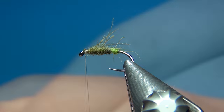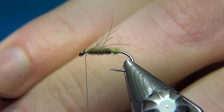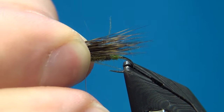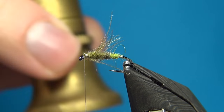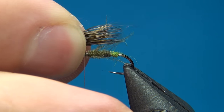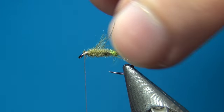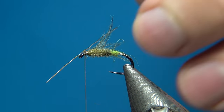For the wings and head, take a small bunch of deer hair off the hide — on a size 16 you don't need too much, but increase the amount for a size 14 or 12, or add more hair if you want better flotation. Put the tips first into the hair stacker and give it a few taps to align them. The length should just extend past the bend of the hook.